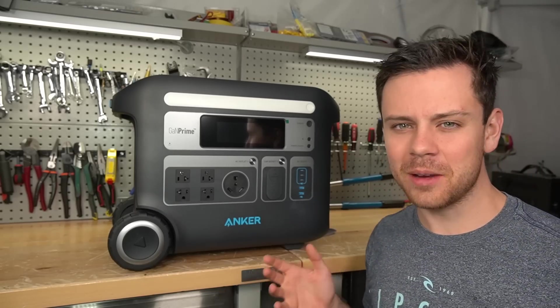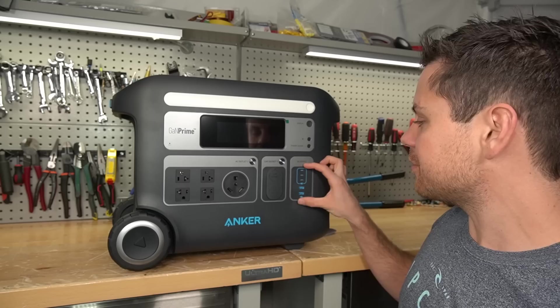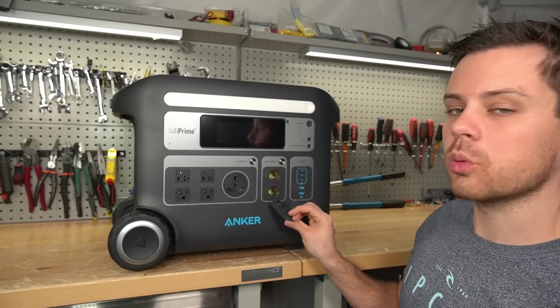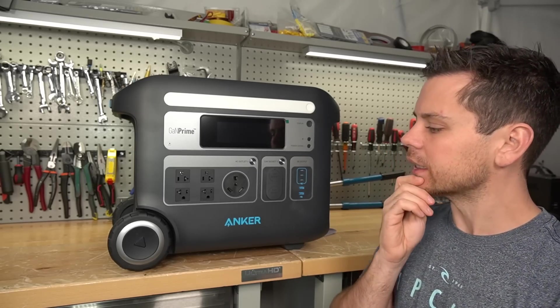The USB ports are made by Anker, and they make fantastic USB charging devices, so they actually give you five ports to charge your devices with. And it has a car socket for 12 volt appliances. So let's fire it up and do some testing and see how capable this unit really is.